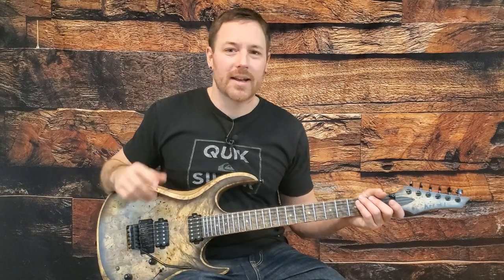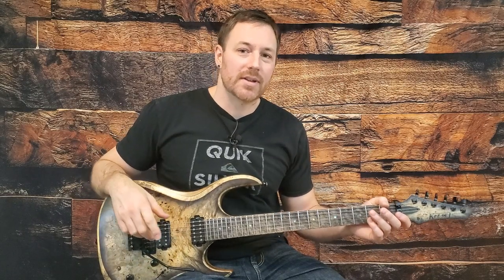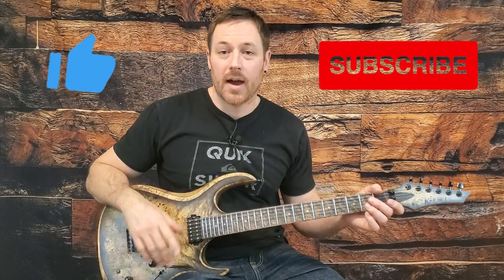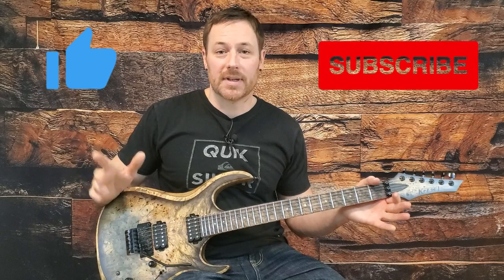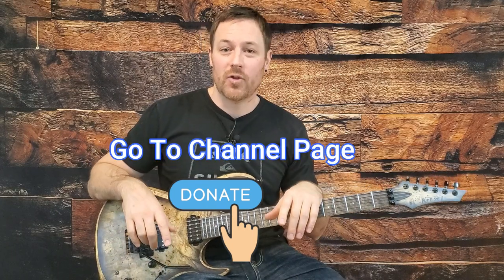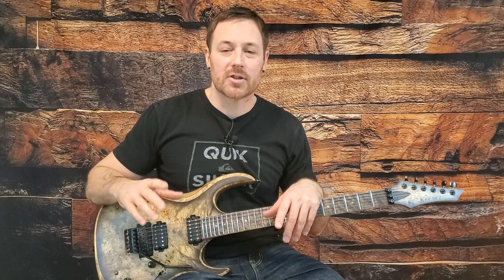Hey everyone, I hope you're really getting a lot out of this Fight Fire with Fire guitar lesson. If you want to learn every Metallica song with full and accurate tab, be sure to hit like and subscribe — I'm going through every track from every studio album and covering a lot more bands than just Metallica. I'm now taking donations, so consider donating if you want to see me put this stuff out even faster.